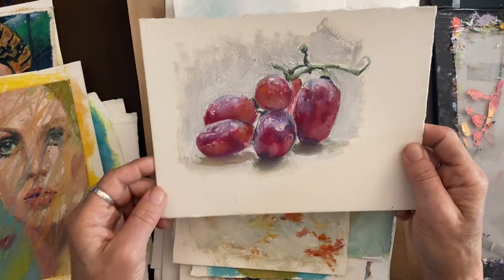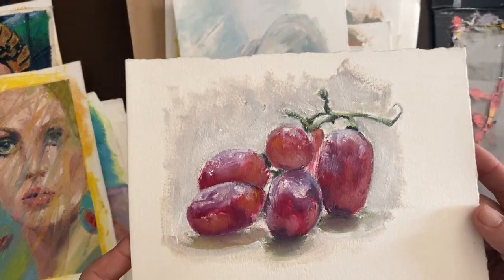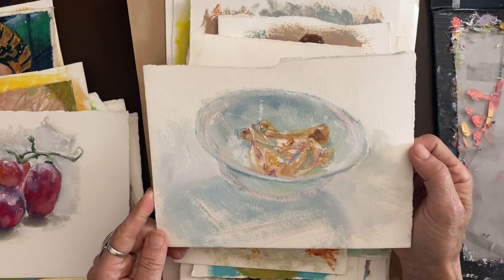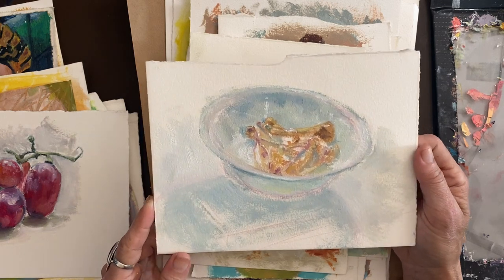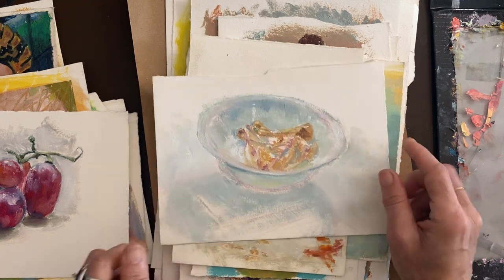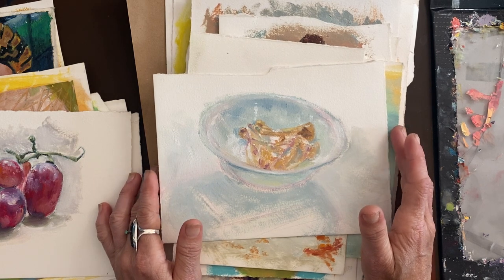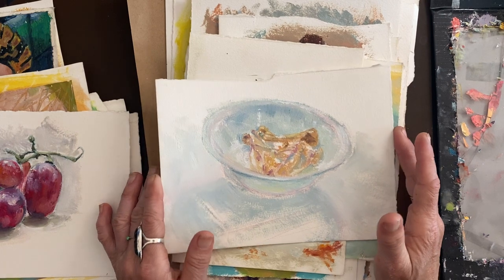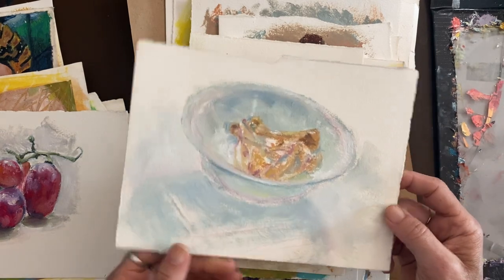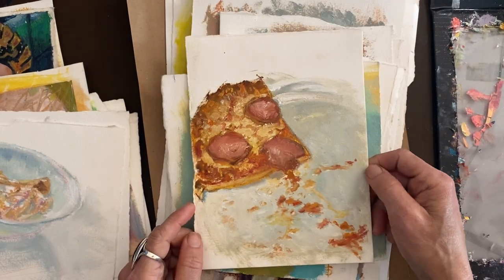Back on track with the painting from life from January — these are red grapes. And this is a bowl of chicken bones! You can tell when I did these at like 11:30 at night with only until midnight — obviously the bowl of chicken bones was sitting near me and I just painted it. Same here: this slice of pizza.